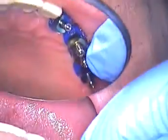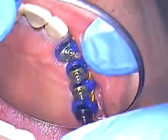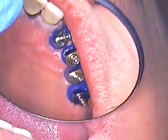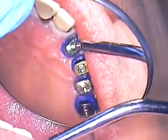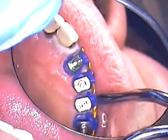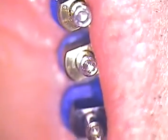Hello, this is Dr. Jerry Cuomo. I'm recording this video of my patient that is going to receive seven implants. They will be all fixed, posterior, one anterior placement. Right now what we've done is we've added the connecting bar along with customizing each of the abutments.